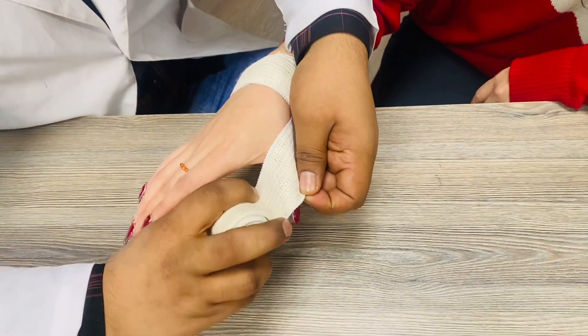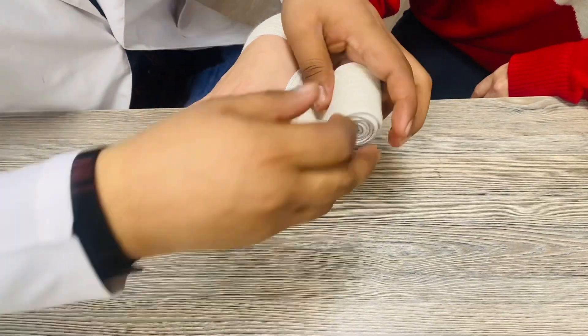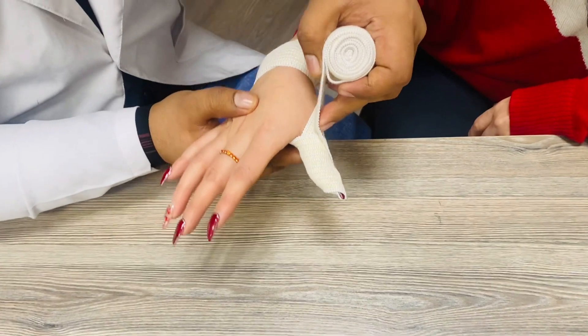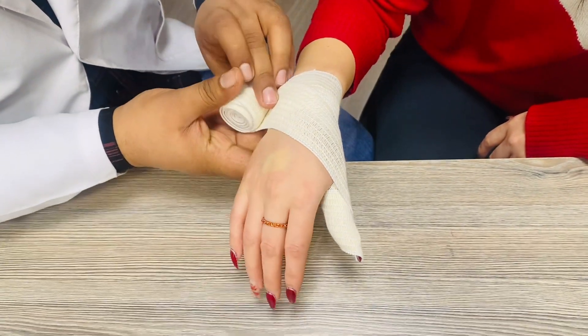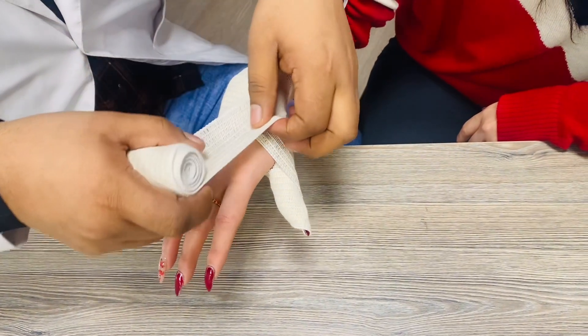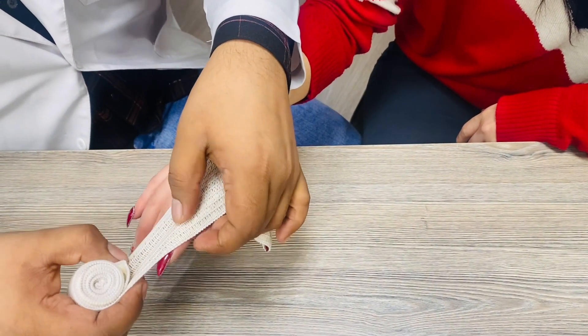First, cover the upper portion of the thumb like this, and in the second round cover the lower portion of the thumb. Then take a turn towards the arm like this and make one circulation here, and again come towards the one finger like this.